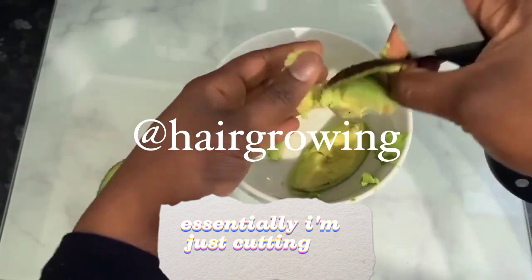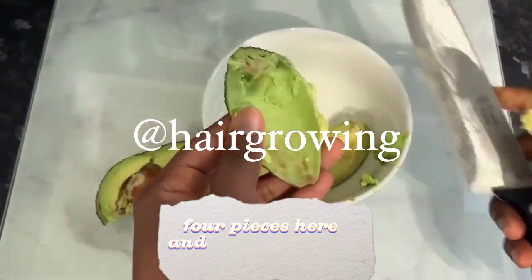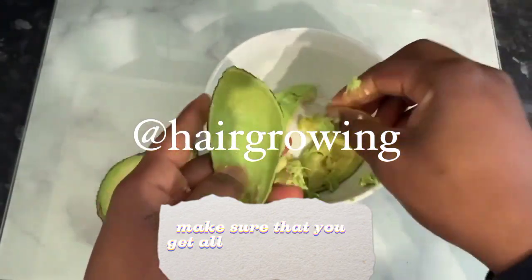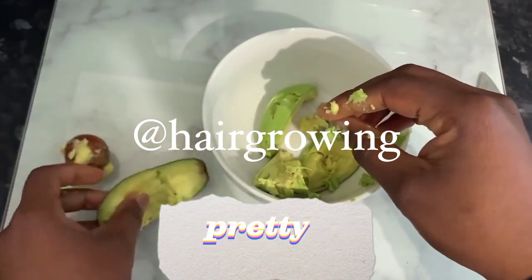So essentially I'm just cutting it into about four pieces here and getting the avocado out into a bowl. Make sure that you get all of the avocado into the bowl pretty much.